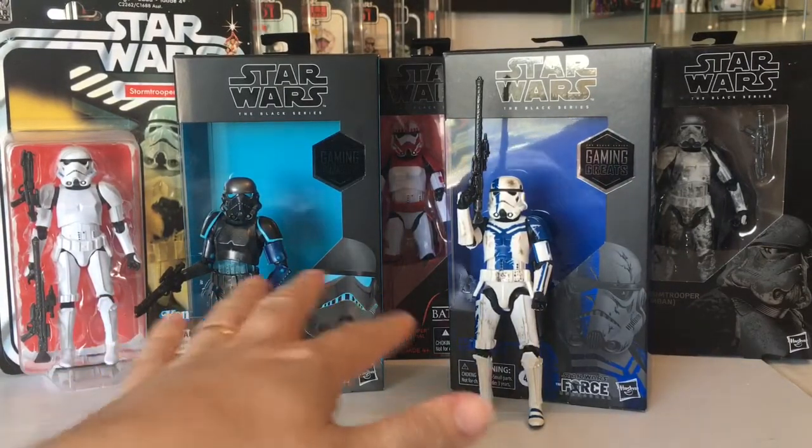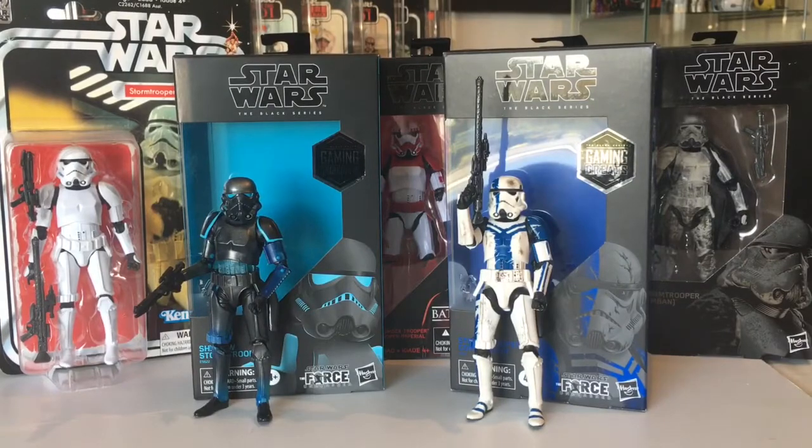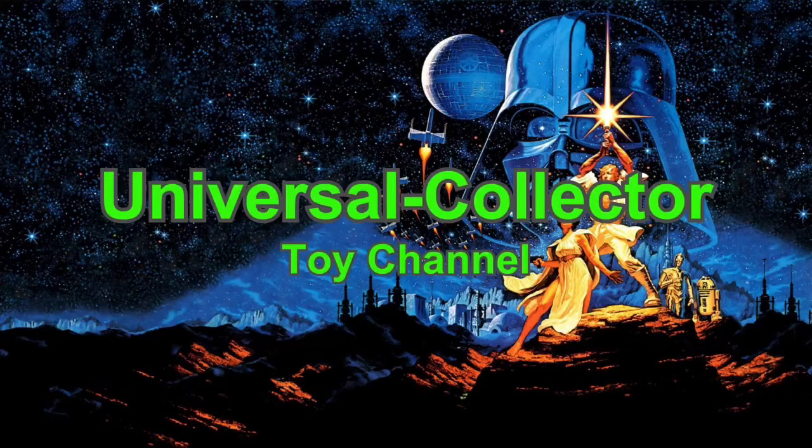Definitely get these two — they're definite buys. That Shadow Stormtrooper is really cool. I love it — I'd probably get a few more for a little army. I think they're quite scarce now though. Thanks for watching — any new people to the channel please like and subscribe and leave some comments. I always love the comments and always try to reply to everyone. Thank you very much and I'll see you on the next video. Bye!